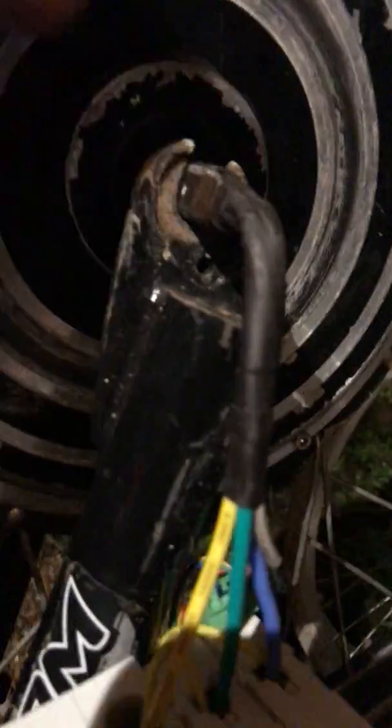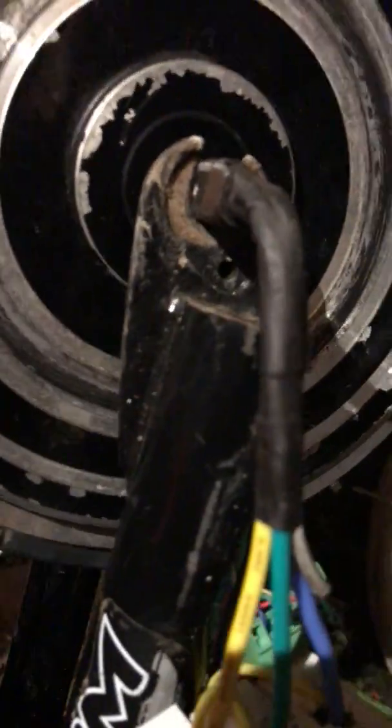This is the fork I'm going to be using now. This is a steel fork, which means they're much, much stronger. You can take much more abuse like the hub motor throws at it.